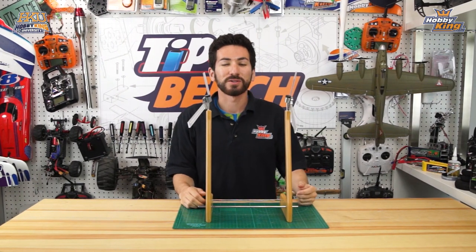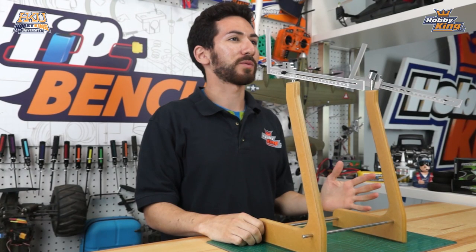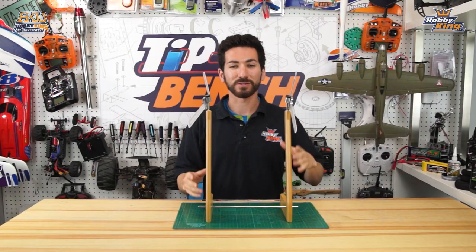Hey guys, welcome back to the Tips Bench. There's an old saying that a nose heavy plane flies poorly, but a tail heavy plane only flies once. We don't want to deal with any of that, so we're going to show you how to set your center of gravity or CG correctly using our Hobby King center of gravity machine.